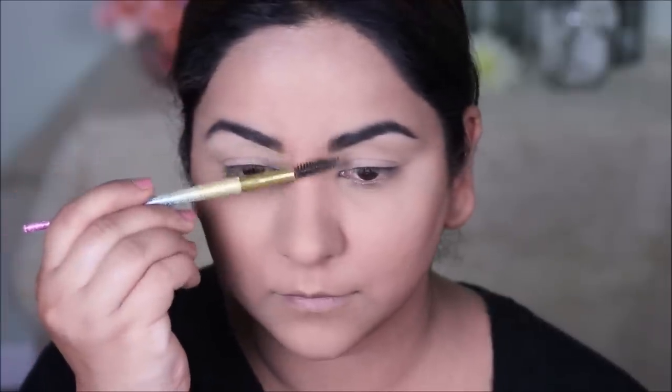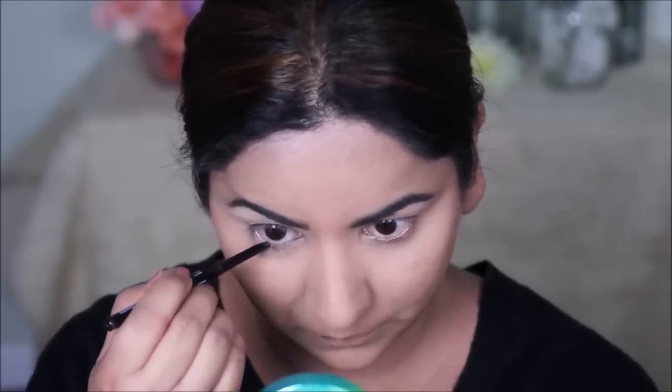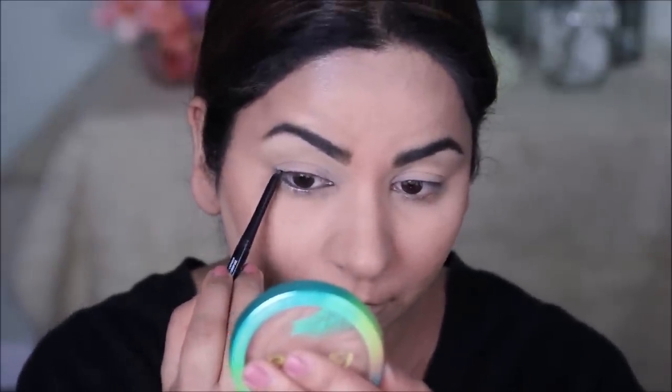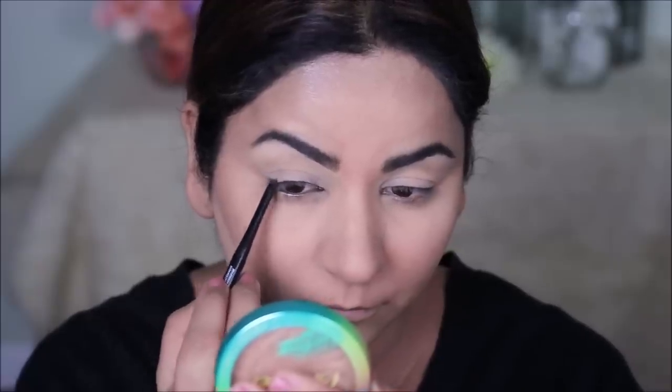Her signature eye makeup is a very light smoky eye just with a kohl liner or a kajol. She never even uses harsh eyeshadows, and that's up my alley because that's exactly the look I wore every single day to work. With my NYX black eye pencil, I'm going to tight line my waterline and use the same pencil on my top lash line as well. It doesn't have to be perfect since we'll be smudging it anyway, but I'm using this pencil because it's waterproof and retractable — I don't have to keep sharpening the tip every time.